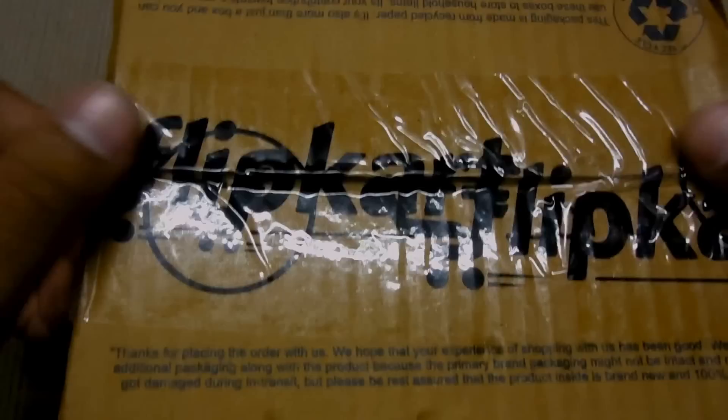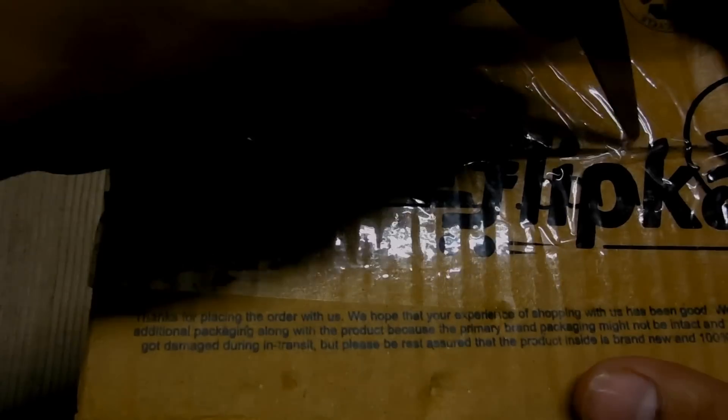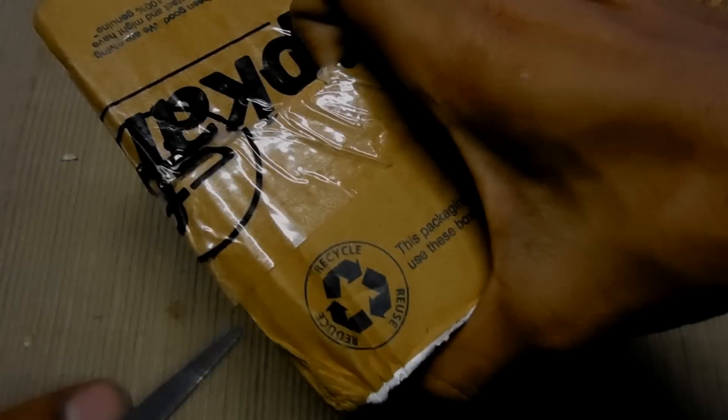So first thing I have to do is a flip card. That's my best power bank. The bubble wrap. I think I am really nutty by flip card.